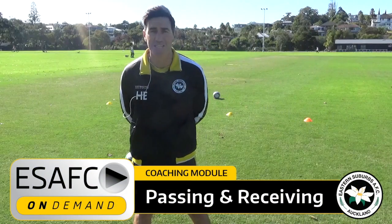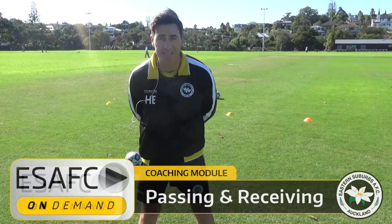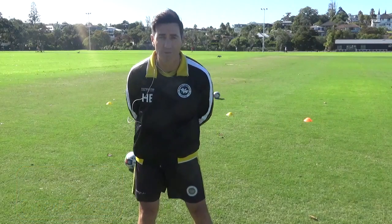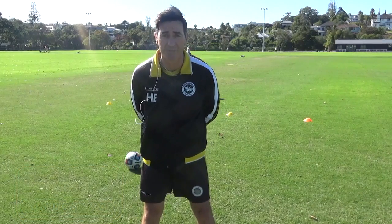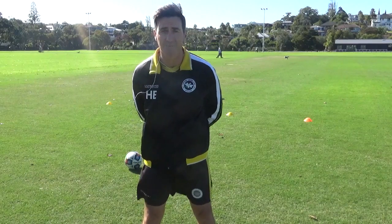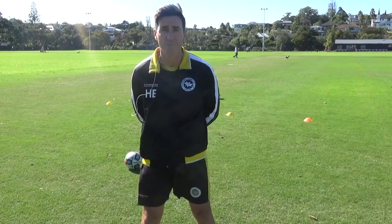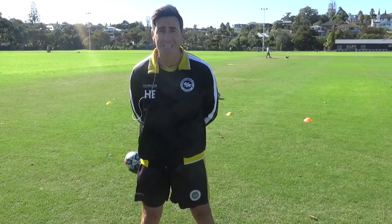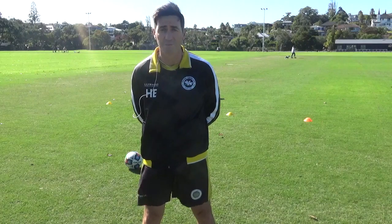Hi all, Hwani here from Eastern Suburbs Coaching on Demand. I know you've been getting lots of activities from the coaches, a lot of them focusing on your ball skills and in-position activities. Today we're going to work on a couple of skills that are important parts of the game — one of them being heading and the other one being some defending skills.